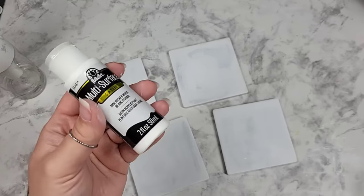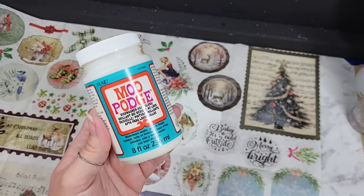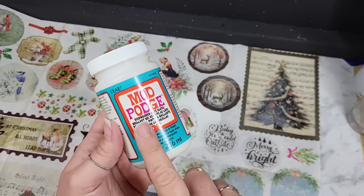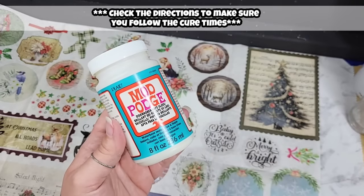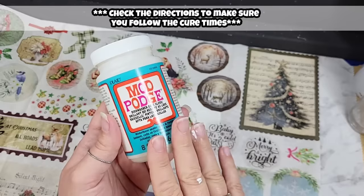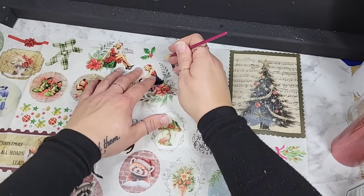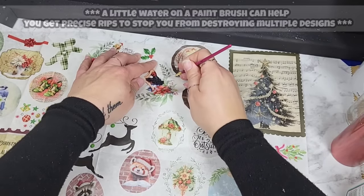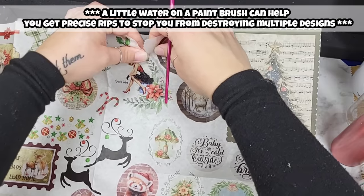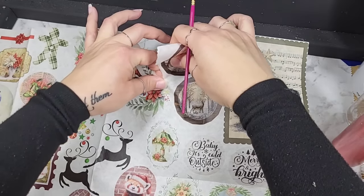I've got the first layer here, so we're going to pop this on. This is the Dishwasher Safe Mod Podge. I do plan on actually using these coasters, so I want to make sure that if I want to wipe them off or they get coffee on them — because I'm going to set them at my desk — I have something that's going to protect them. Feel free to just tear your design if you want to. I'm just using water so I can go around the other little designs and not mess those up.